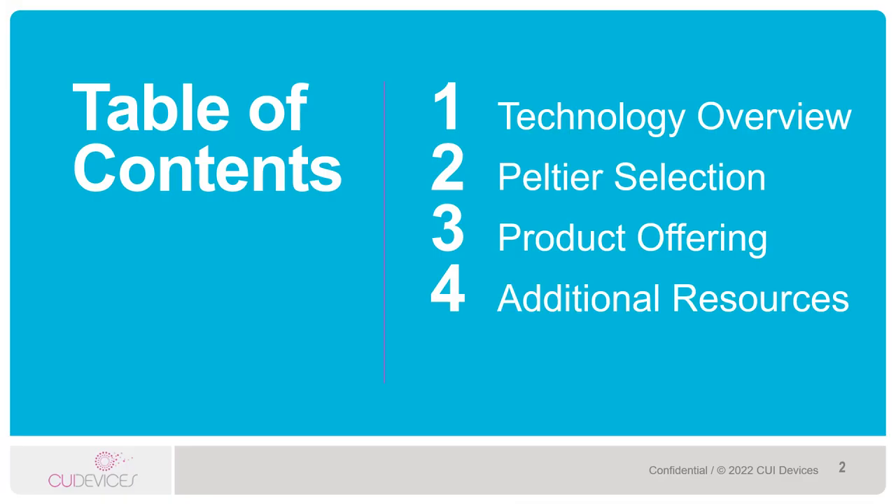Before we dive in, let's go through a quick agenda. We'll start off with a technology overview, then we'll look at how to select a Peltier module, we'll take a look at our product offering, and lastly we'll review some of our additional resources available.